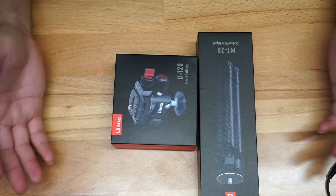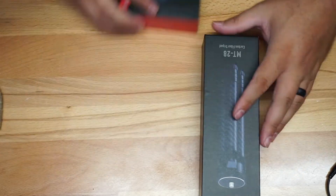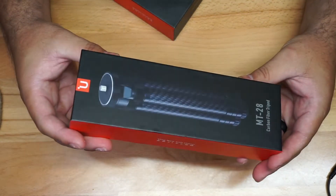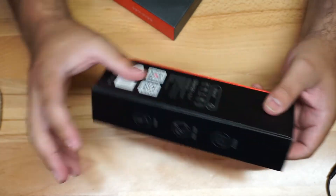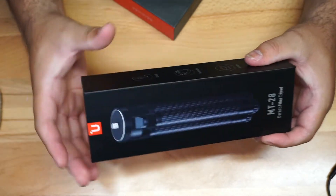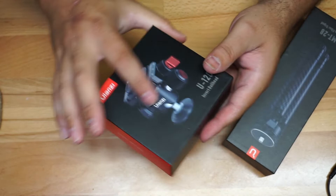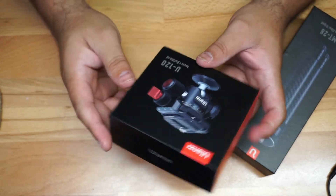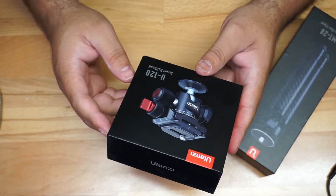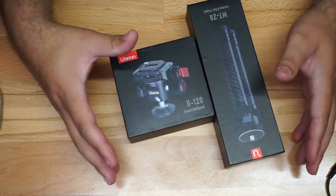You're going to have two pieces that come with this setup. It's carbon fiber. The first piece is the tripod itself — the MT28 — and you can buy this alone if you want. It comes in a really nice package. Then you have the ball head, the Ulancy U120, which you can also buy separately. Two components: buy them separately or together.